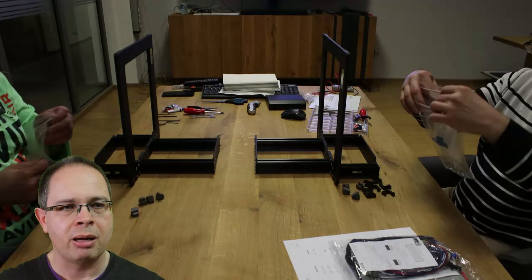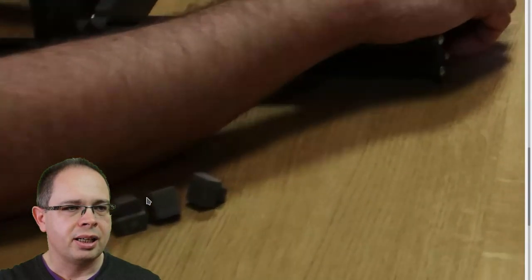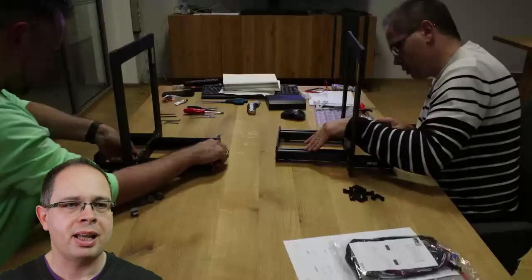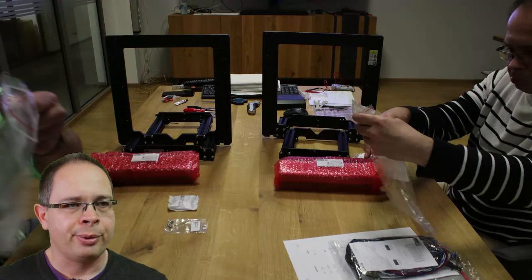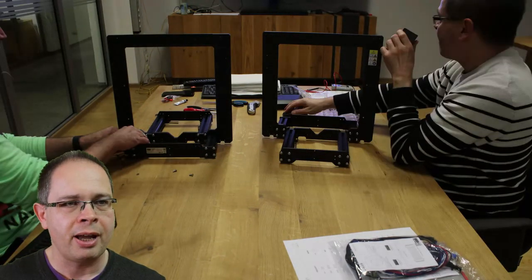Then we continued by mounting the small rubber feet and some cable clamps. This first step moved us along rather quickly. We had the frame readily assembled and then continued by putting the power supply onto it.